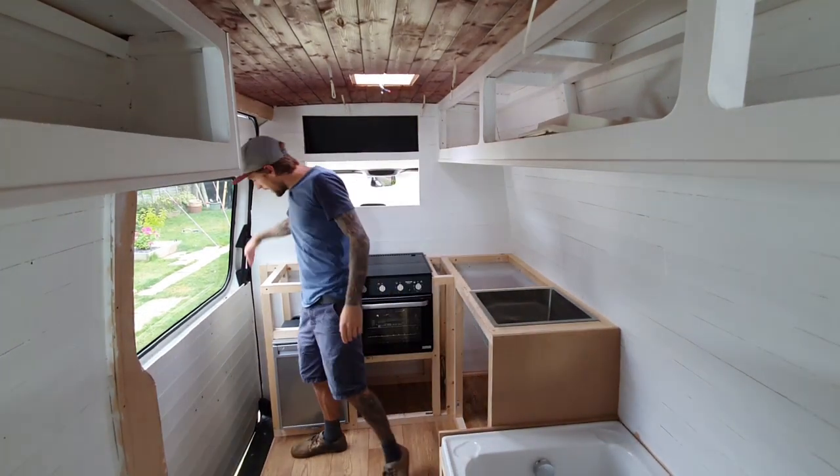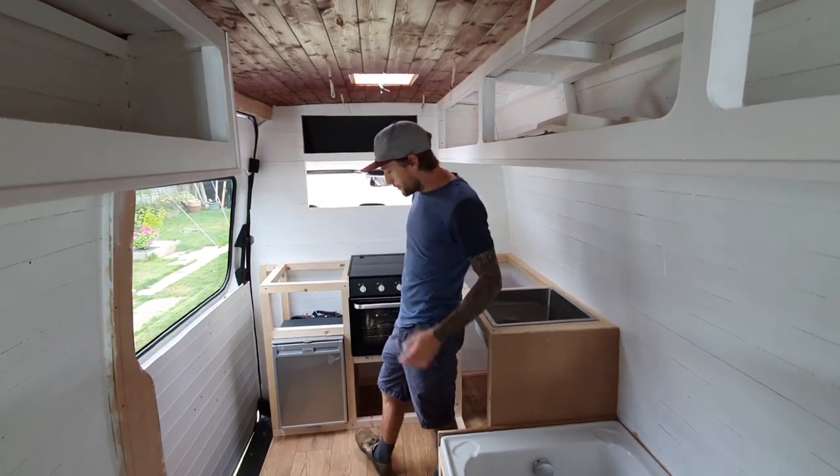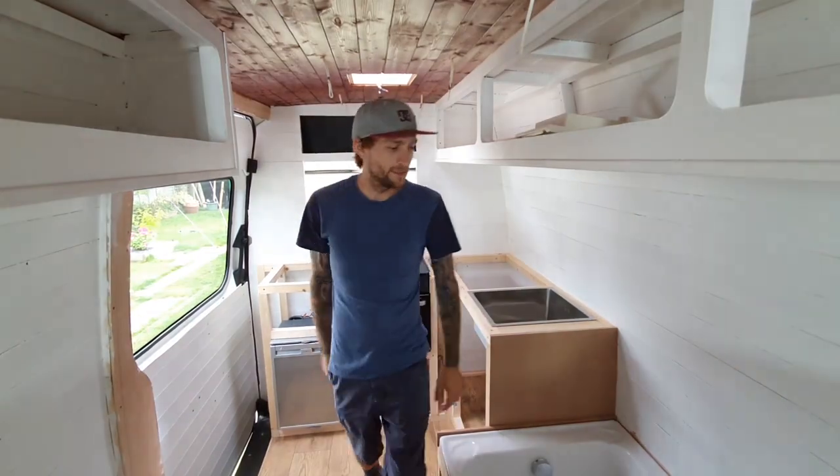I'm also going to get this MDF end made and get the shoe rack - or whatever you want to call it - made as well. So try and get a lot of this tidied up. Let's rock and roll.